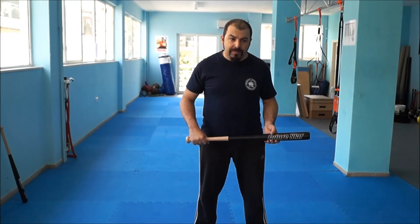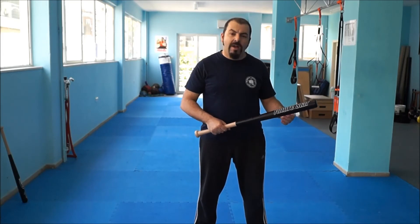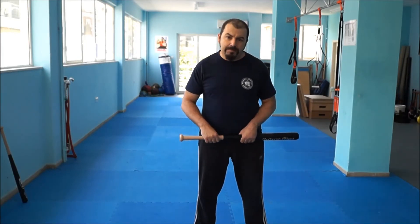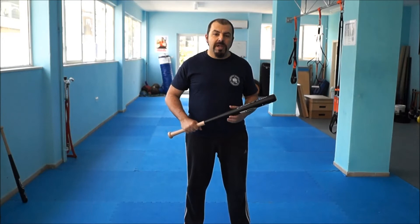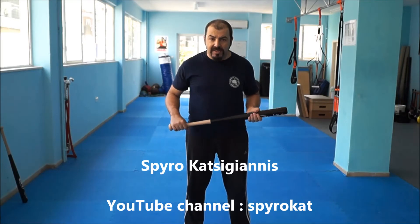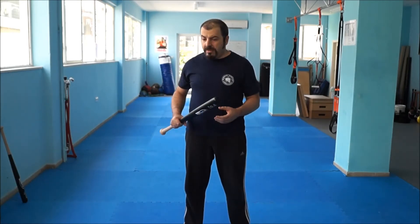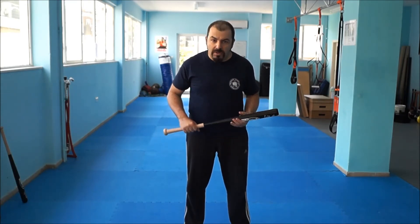Baseball bats are a different story. They are bigger, they are heavier, and also they have their weight distributed in a quite uneven way, so you're going to find out that they are much more difficult to handle than the simple stick. I must say that I got the idea of training with a baseball bat or two baseball bats from my good friend and teacher, Spiro Katsigianis, who has a lot of original ideas for training. The credit goes to him for the idea, and much of the exercises with the baseball bats come from his work.